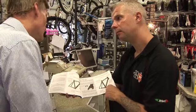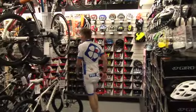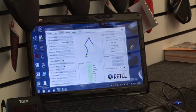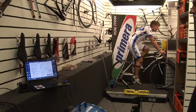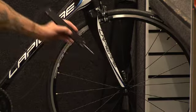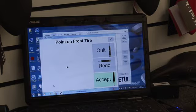Your store will be able to advise you on the correct frame size and also on the correct size of crank, handlebar and the stem.